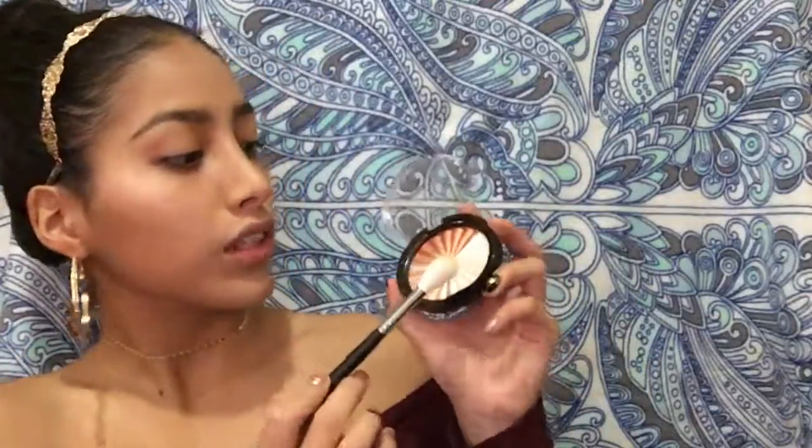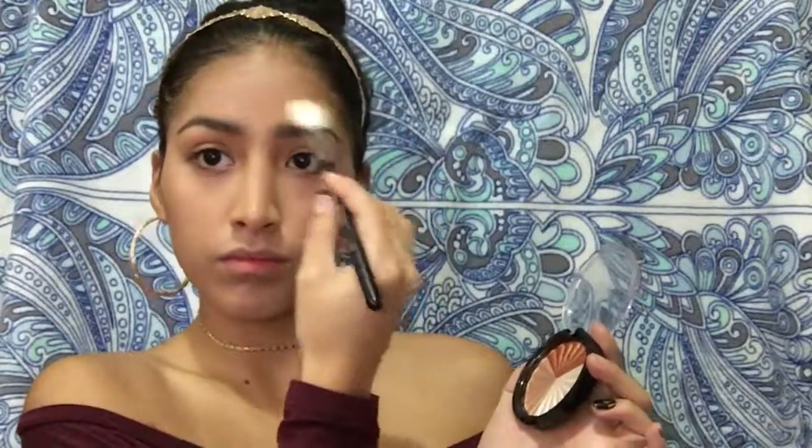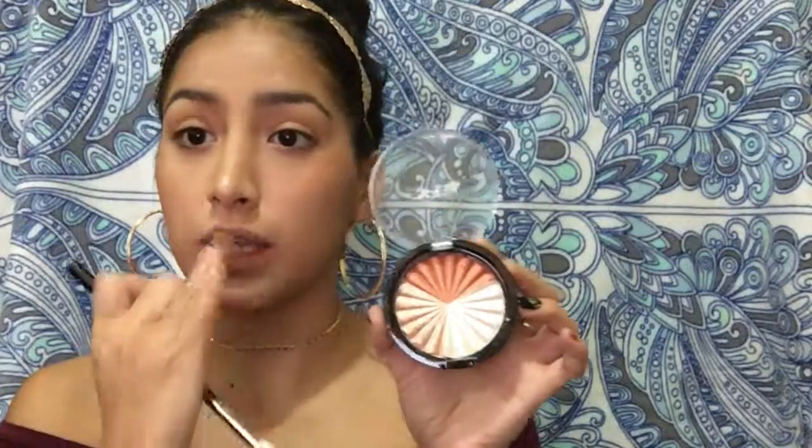I really want to put a flash here but I dropped my phone and my flash doesn't work anymore, so ouch. Next I'm gonna take the Morphe m510 brush for this beautiful color and just put it on the top of my brows. I think I want this color for my cupid's bow too.